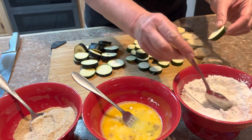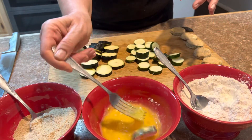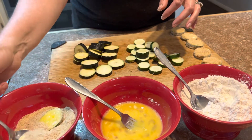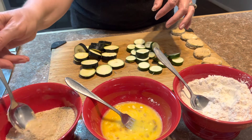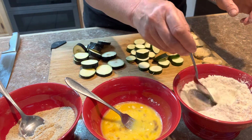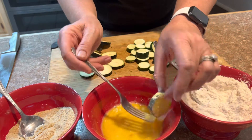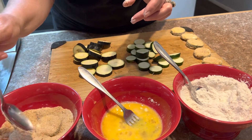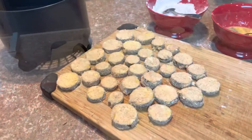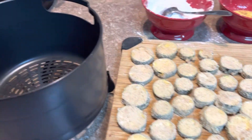We start by dipping them into the flour and just kind of coat them with flour, then throw them in the egg batter. Make sure you're coated with that, then drop them in the breadcrumbs. There you go — just repeat the process until they're all coated. So now they're all coated with the flour, the egg, and the breadcrumbs.